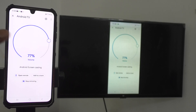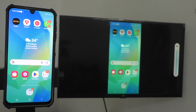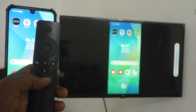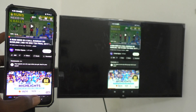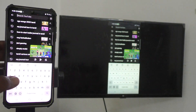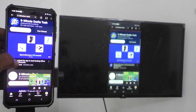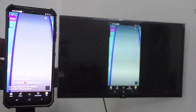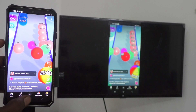Screen mirroring is done — whatever you see on your mobile screen is also shown on your TV. You can control the volume directly from here: use the plus symbol to increase volume and minus symbol to decrease it. If you go out of the screen, use your TV remote to control volume. To play a YouTube video, go to YouTube and play any video. Here I'm going to my channel Five Minute Stack and playing a video — yes, it's also playing on the TV with audio too.